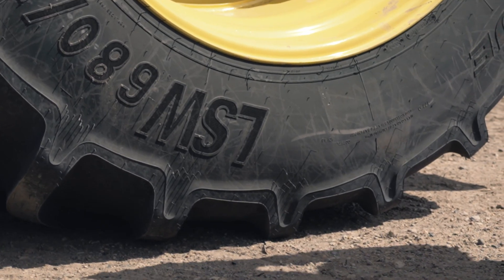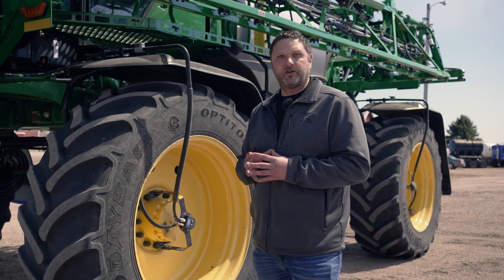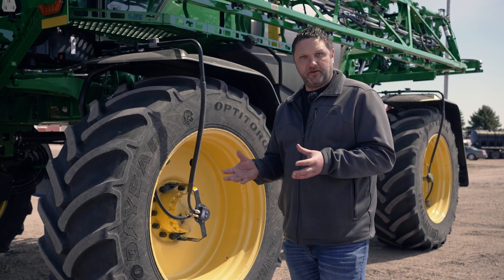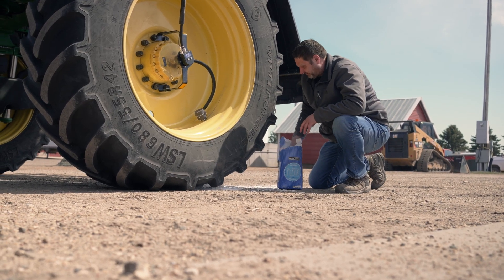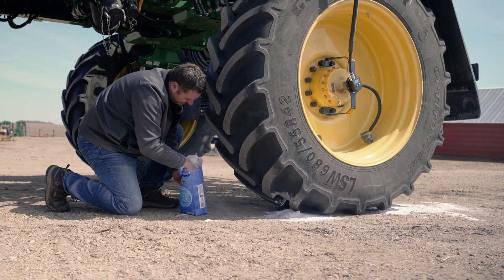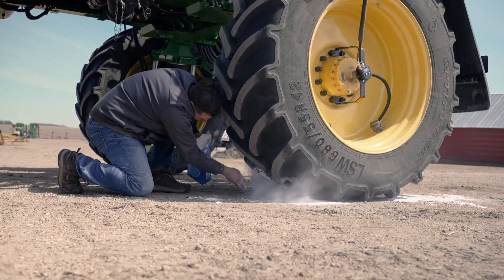Currently this tire is set at 35 psi, which is the optimal pressure for going down the road on this 680 LSW. We're going to take the bag of flour and do the flour footprint test — we're going to spread the flour around the inside of the tire, and once we let the air out it's going to show that optimal footprint from high to low pressures.